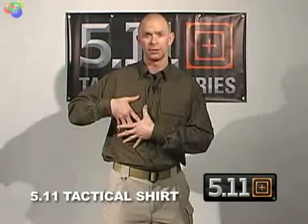Today we're going to talk about the 511 Tactical Shirt, which I happen to be wearing. It's made of a five and a half ounce cotton canvas material. Cotton canvas means you have the same thread count going vertically as horizontally, so if you snag or puncture the material, it'll bind in on itself versus unraveling or fraying.